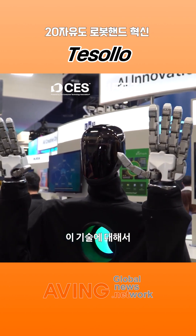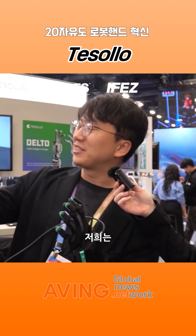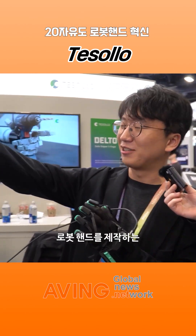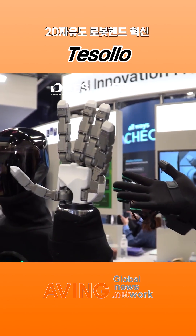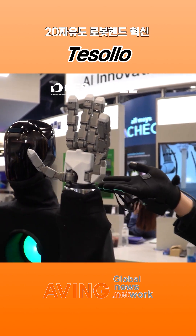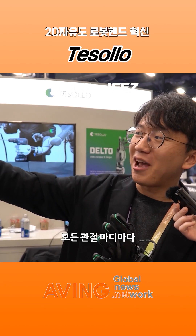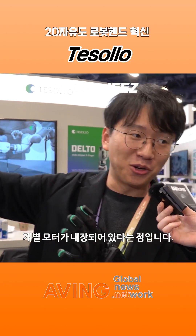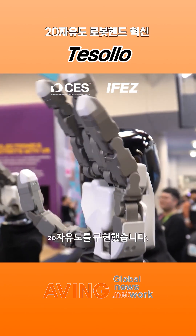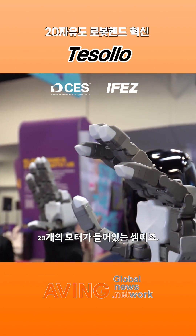Okay, so you have to tell us all about this technology. Our company is making this robotic hand from South Korea. And our main product, DG5F, is the humanoid hand. Every joint has an HG motor inside, so it totally has 20 degrees of freedom — 20 motors inside this small hand.